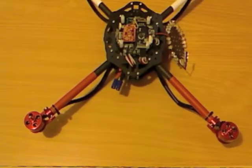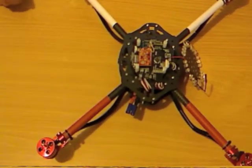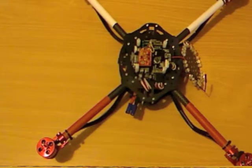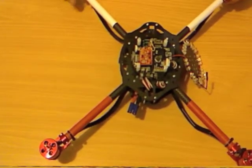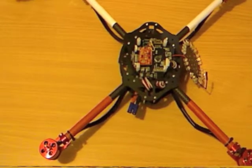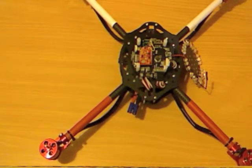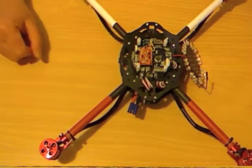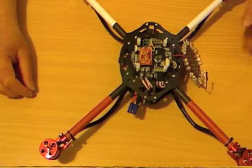Right now I don't have any props on the scarab here. That is really important. You want to do all of your testing and all of your setup without props on the motors. You can really hurt yourself — it's an important safety tip. Any time you're doing any sort of messing around with it on the bench, I always recommend you take all the props off all the motors. Big important tip.